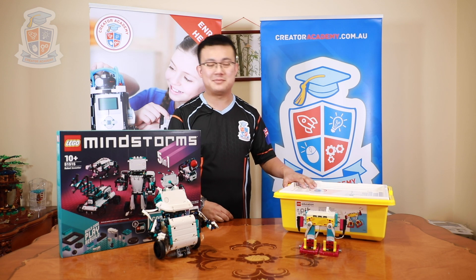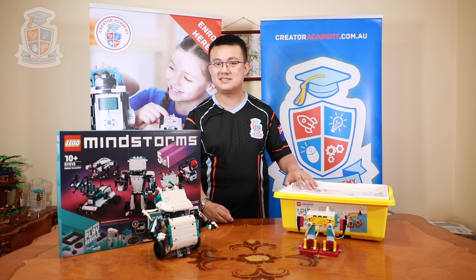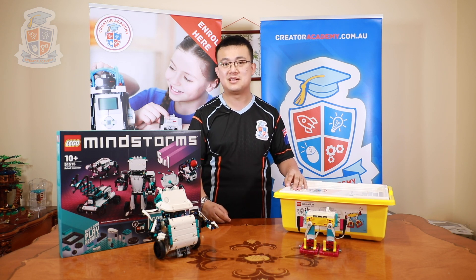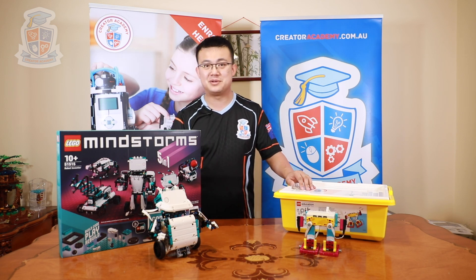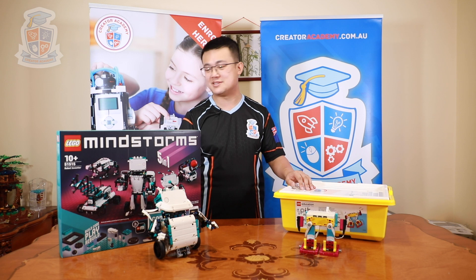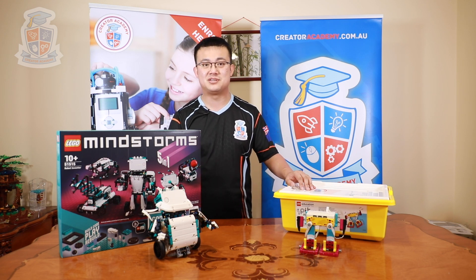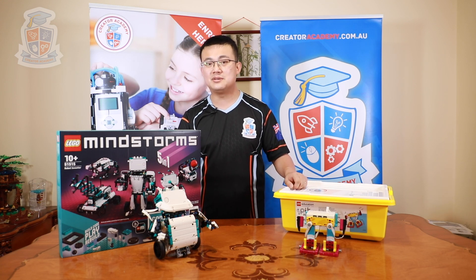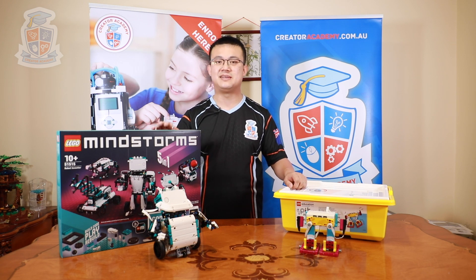Spike Prime also comes in a much more organised format with its trays and tubs, and the stickers make it really easy for kids to assemble and disassemble robots really efficiently. However, if you're a robot enthusiast looking at building bigger and more complicated robots, then the Mindstorms Robot Inventor set is probably a better solution for you. You can always buy the motors and sensors separately and all you'll have to do is find a good way to organise the pieces.